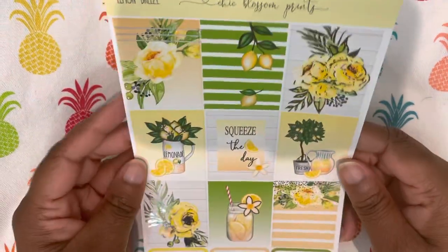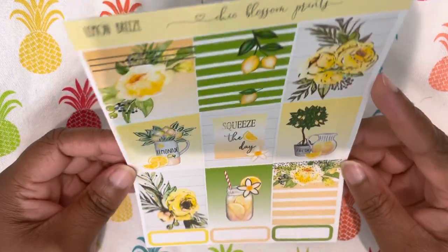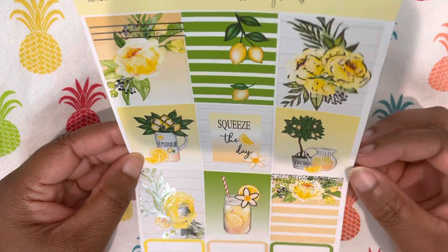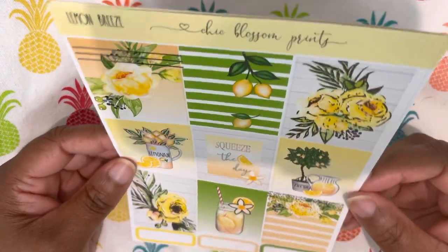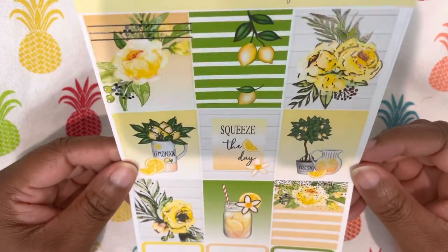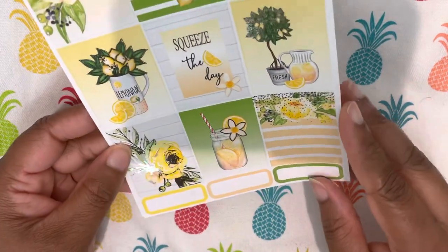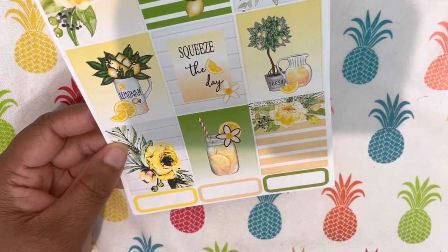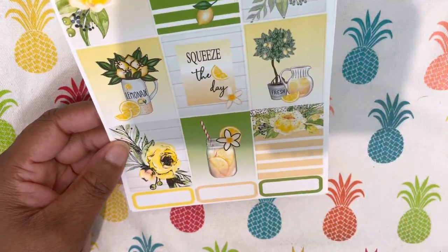Then I have this old Lemon Breeze kit from Chic Blossom Prince. I really miss Fallon's shop. This is foiled in silver and it is just beautifully done — nice little lemon theme. You get your nine full boxes and some quarter boxes at the bottom, and the bow and foiled bow headers.